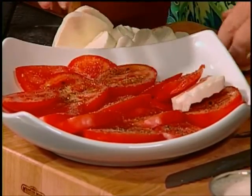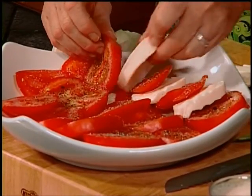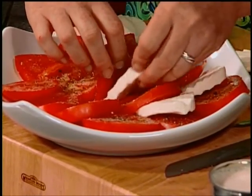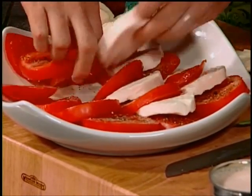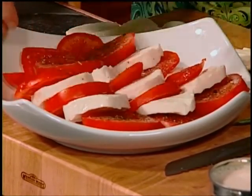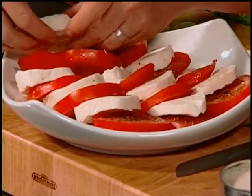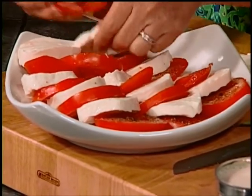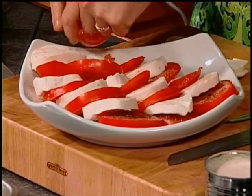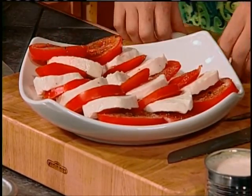Take your slices of mozzarella and tuck them in between your tomatoes to make it look so pretty on a platter. Just in between your slices, and any extras you can just lay over like this. Just so pretty on your plate.